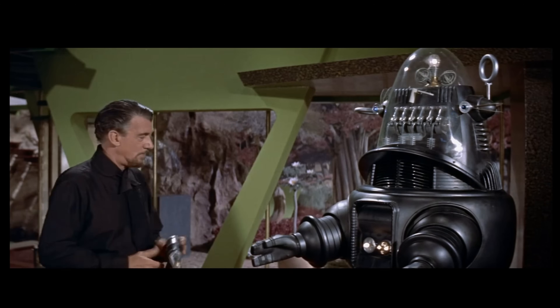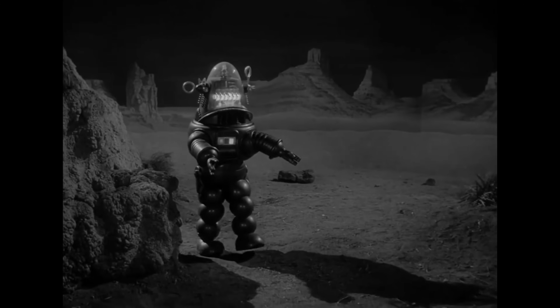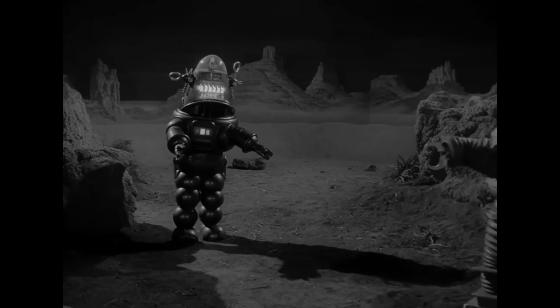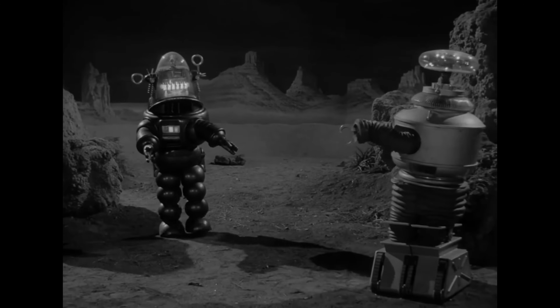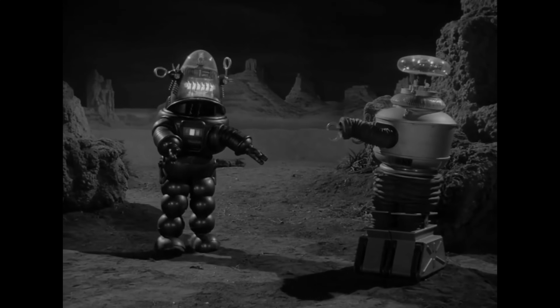Robby was designed by an industrial designer, Japanese-American engineer Robert Kinoshita. He also designed the B-9 robot from Lost in Space — both very iconic robots that appeared together on the Lost in Space episode War of the Robots.